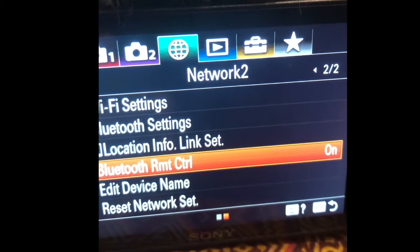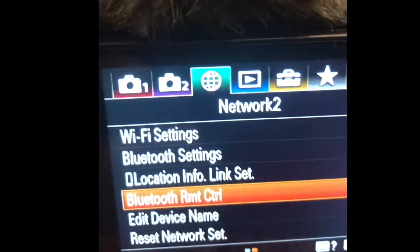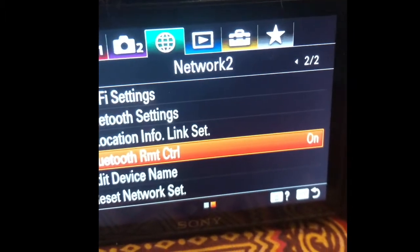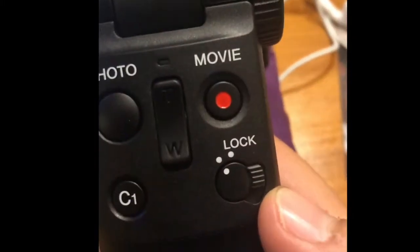Then three, Bluetooth remote control on. Now, however, that's where most videos stop — because there's a very important fourth little item on the instructions list, which is the lock.